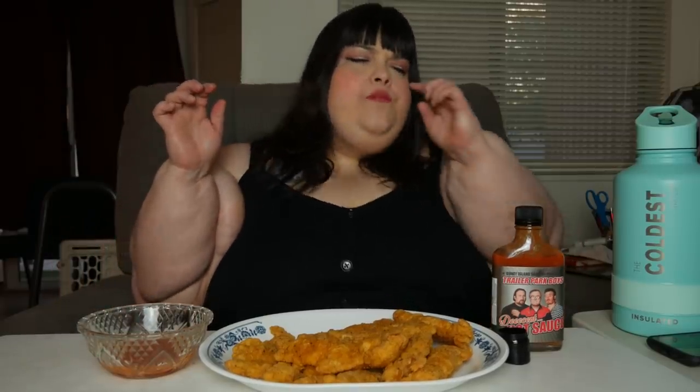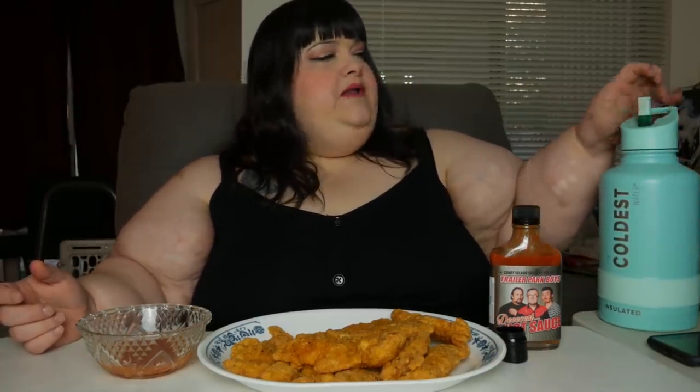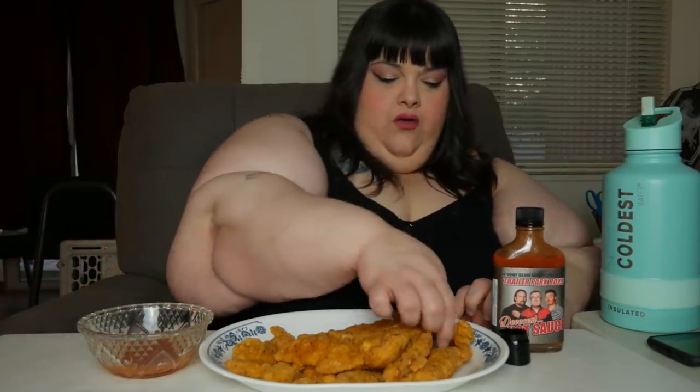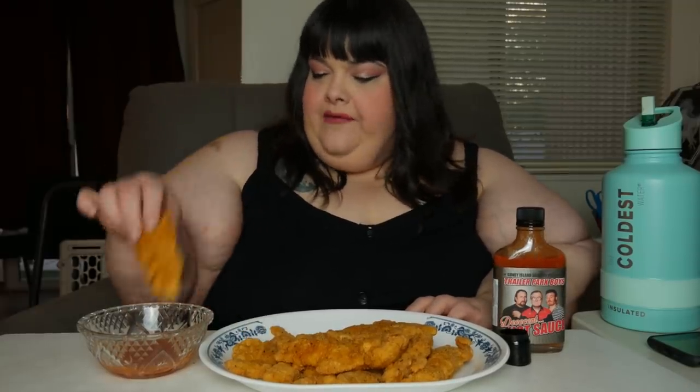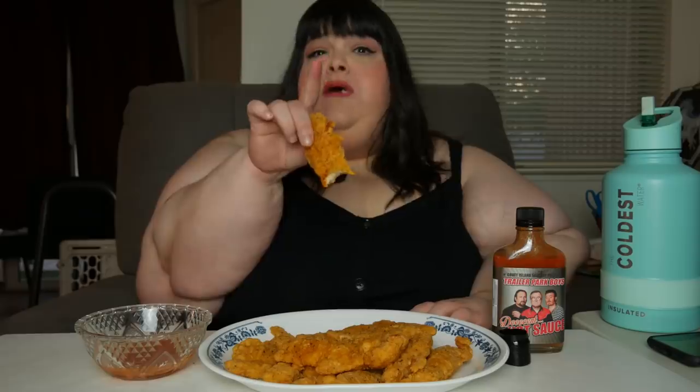They got Ricky, Bubbles, and Julian on the cover. I need to hit my Coldest because I didn't get any milk — that's smart. Oh, that's good. My lipstick's all over it! I'm gonna do one more — oh, gimme gimme gimme that sauce. I love the way they say that — it's Bubbles, he says that all the time.